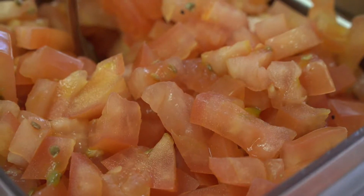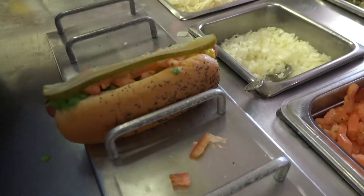Mustard, onions, relish, pickles, tomatoes, celery salt, and baby Mexican hot sport peppers.